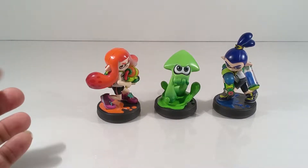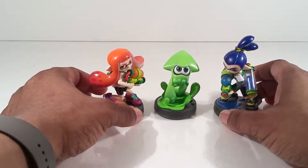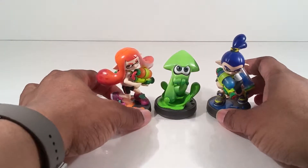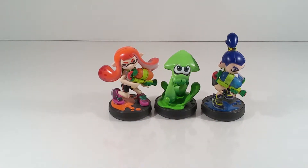Here it is with the female and male inklings — all three different colors. They're all together and I am lucky. Thanks for watching, T-Man 978, out of here.